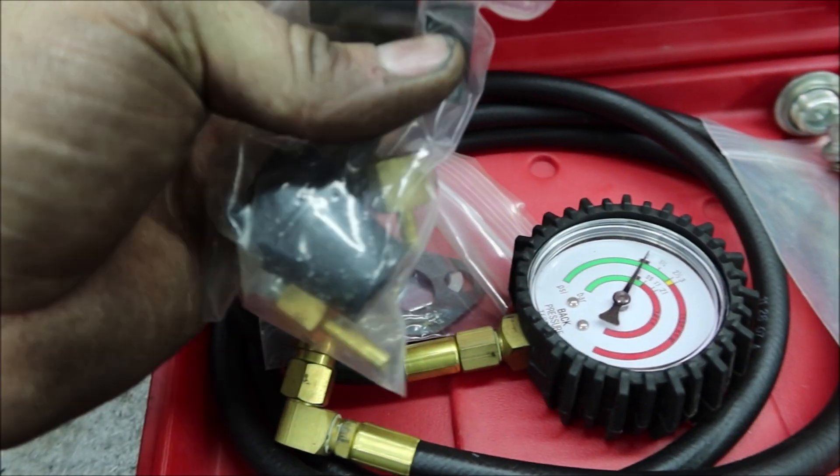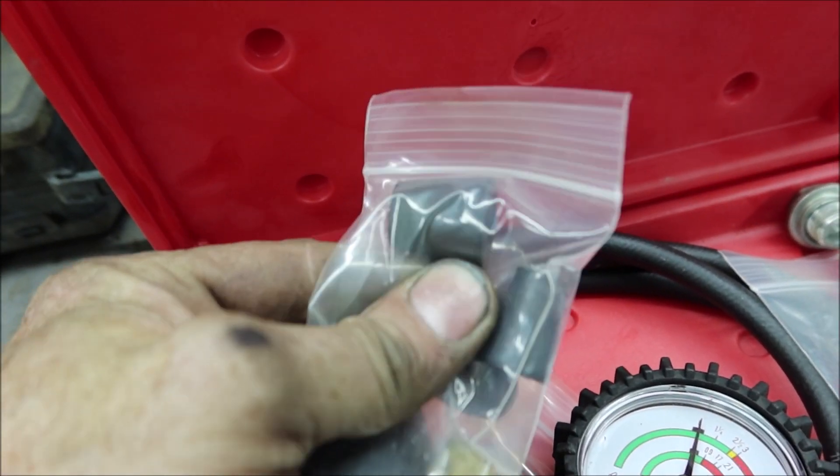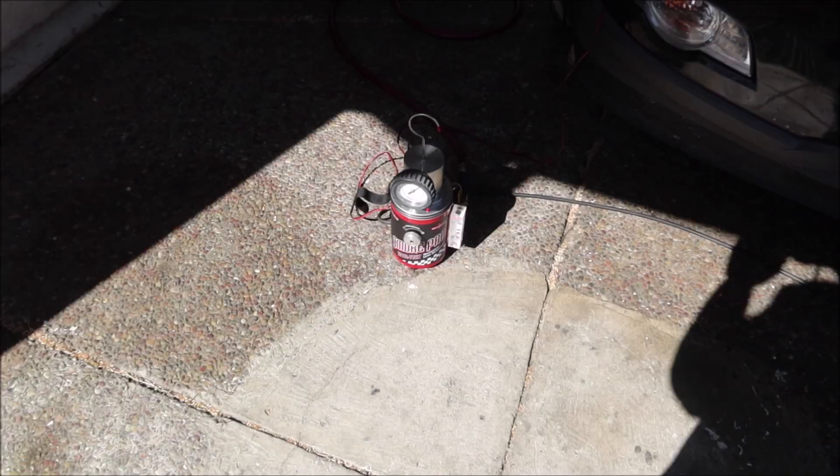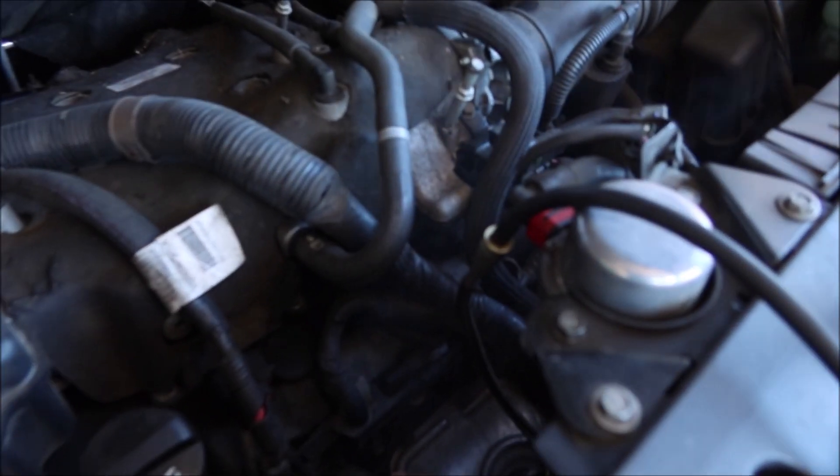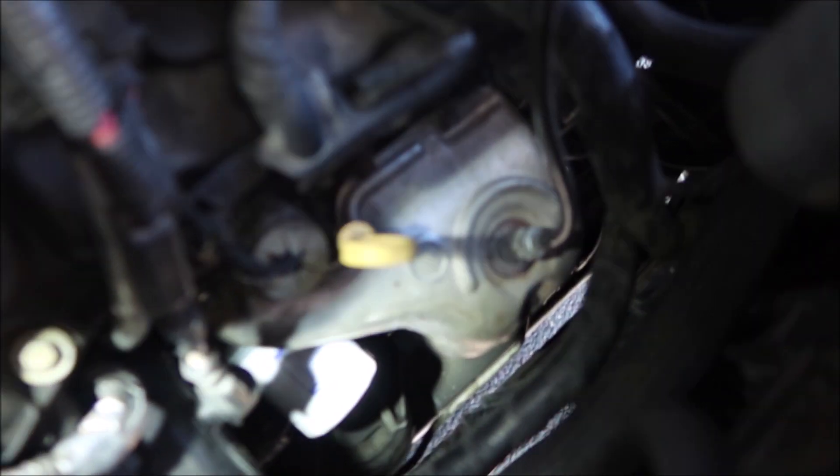It also comes with these pieces I could use — either one will work. So now you can see this thing does leak. I'm going to take this cover off the exhaust manifold; it's more than likely the exhaust manifold is cracked.